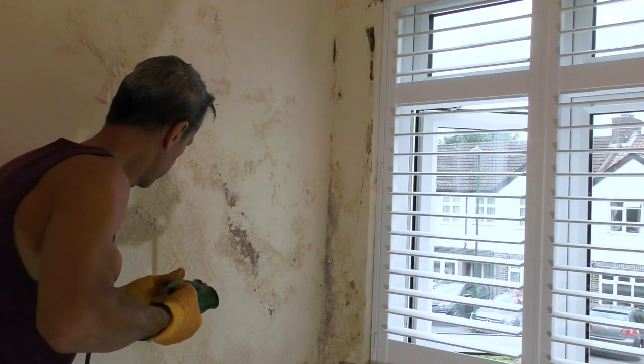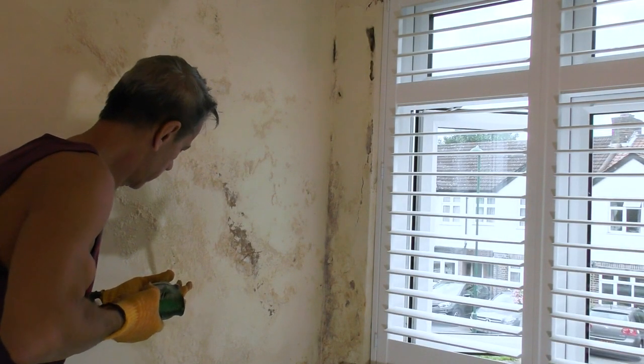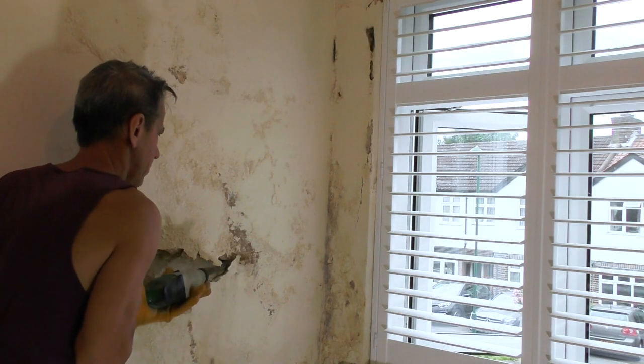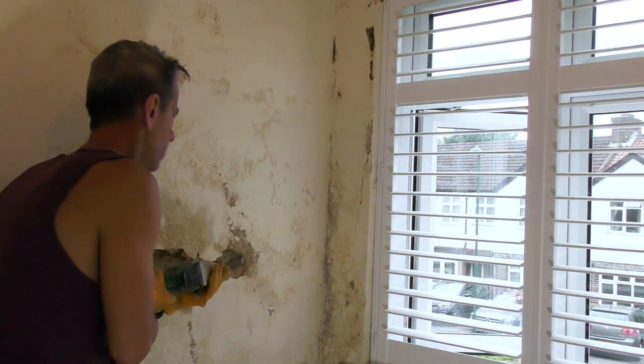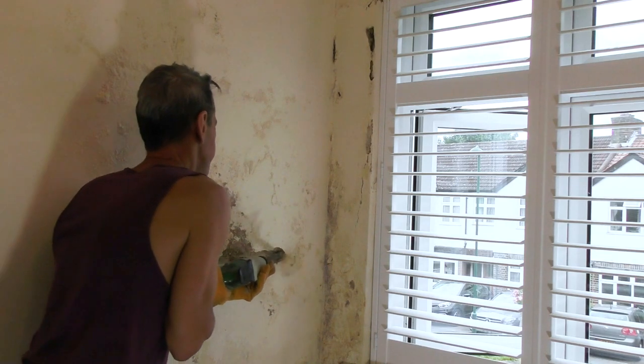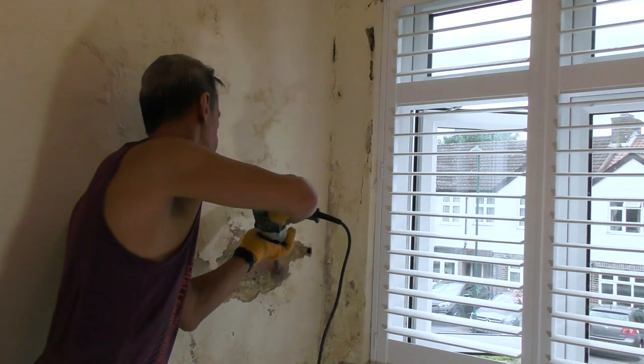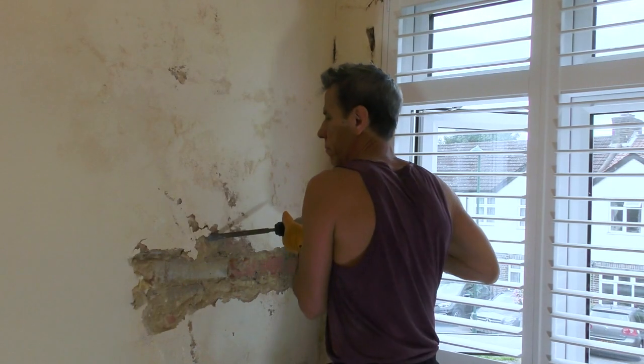Hi guys, firstly thank you - finally hit 1,000 subscribers, so thank you very much for that. It's getting exciting now. Today we're tackling a wall that did have quite a lot of damp in it at one stage.